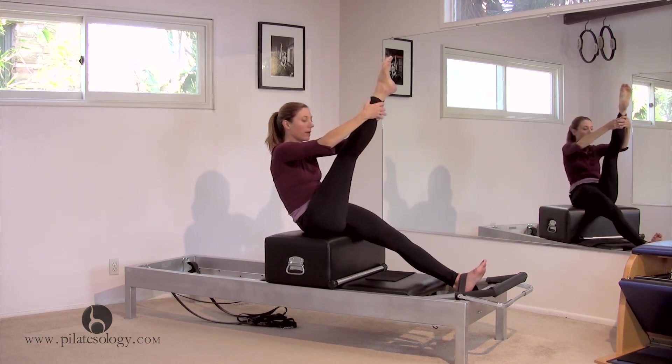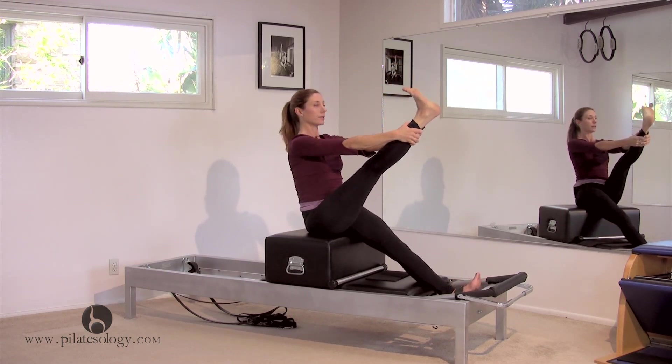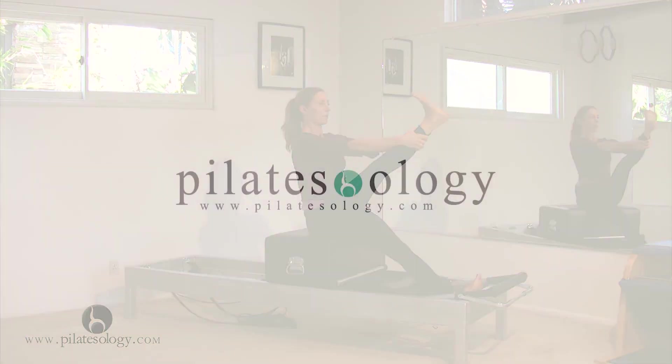Sit up as tall as you can. At this point your strap might be a little loose, and that's okay. Flex your foot, point your foot, and one more — nice. We switch feet.